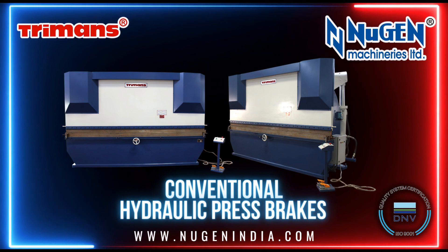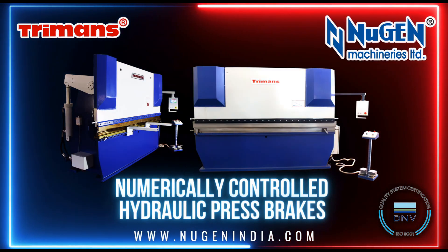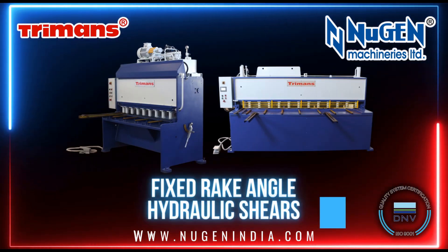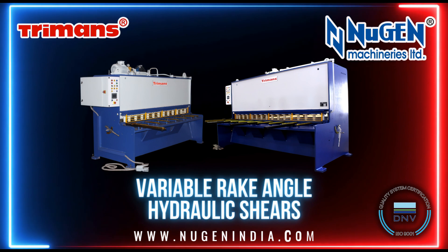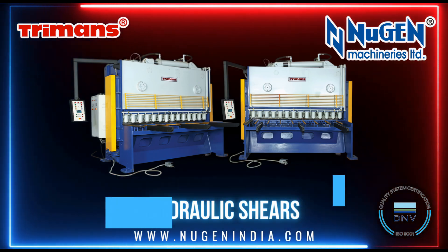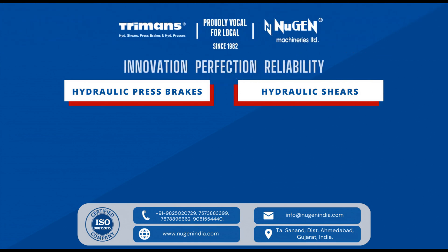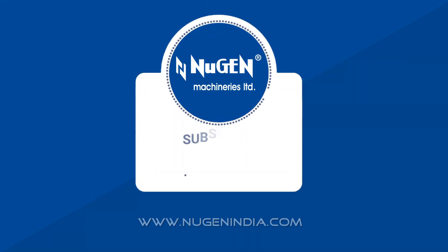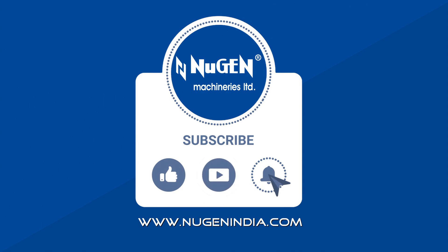Machines we manufacture: Turman's conventional hydraulic press brakes, numerically controlled hydraulic press brakes, CNC synchro hydraulic press brakes, fixed rake angle hydraulic shears, variable rake angle NC hydraulic shears, extra edge hydraulic shears, and other sheet metal machineries. Nugent Machineries Limited — dedicated to creating better technology to ensure better results. Innovation. Perfection. Reliability.